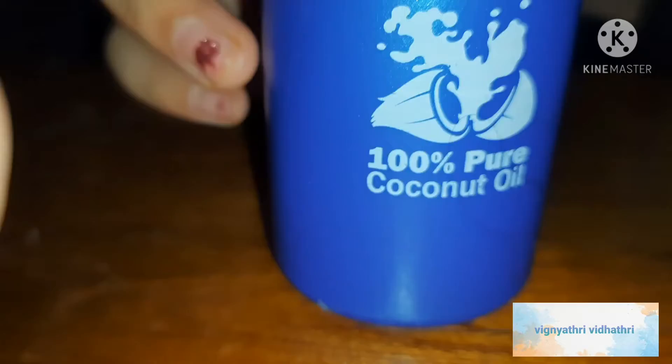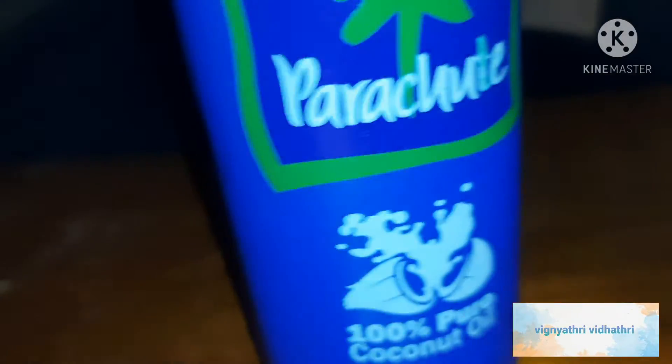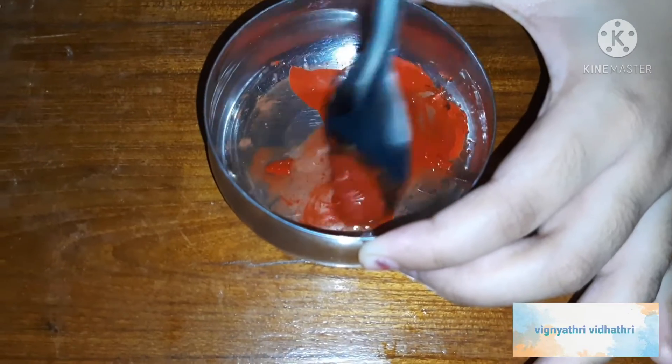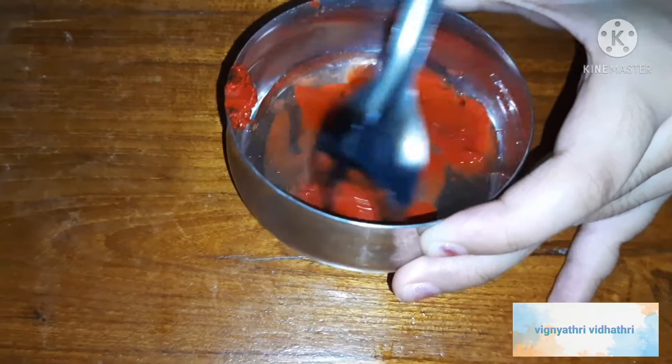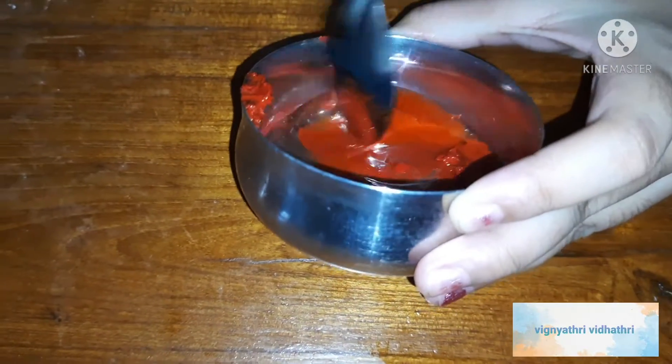Now take some coconut oil as shown in the video, and then pour it into the container which you have poured the melted crayons. Mix it as shown in the video, mix it till the melted crayon is in a liquid form.